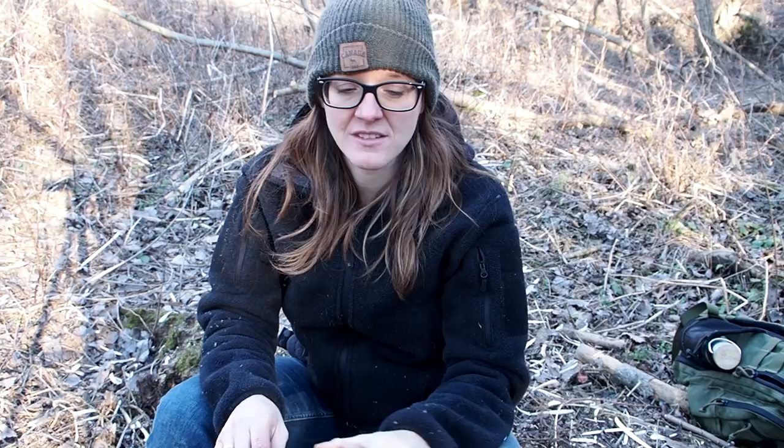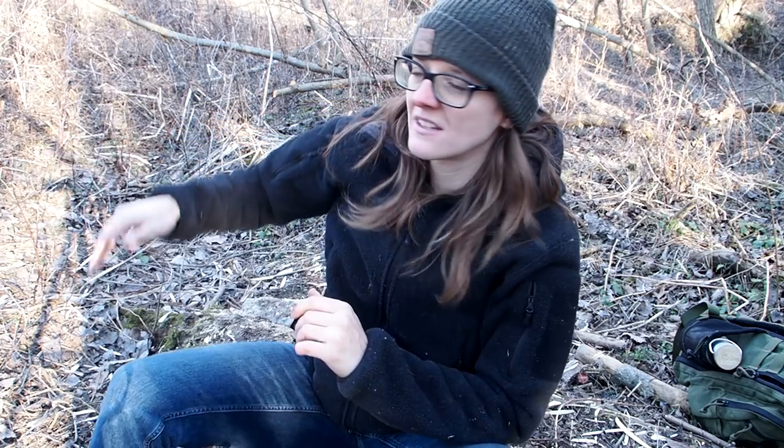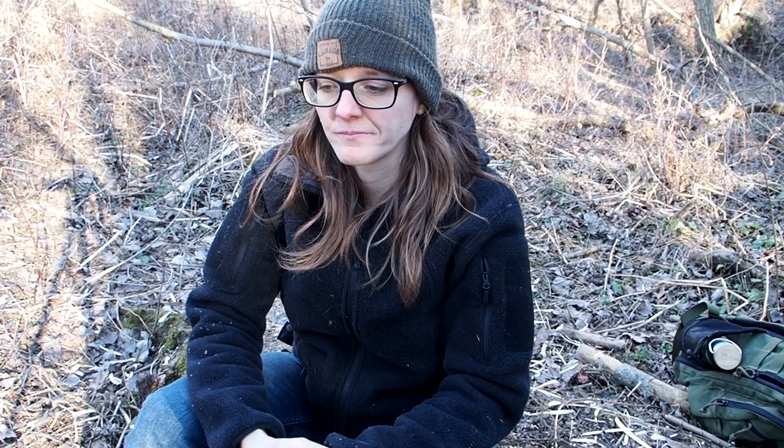I think deadfall traps are very effective traps. Here in Austria they are not allowed, so this was only for demonstration purposes. After this video I'm not going to set the trap up again — I'll throw all the sticks away in different directions so nobody can create this trap in this forest, because here it's highly illegal. If they catch you setting up a trap like this, it's considered animal cruelty and you will pay a big fine. It's different in many countries where this is perfectly legal, and it also depends on which state you are in. Always inquire about your local laws.